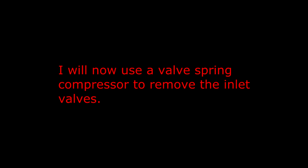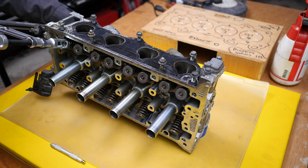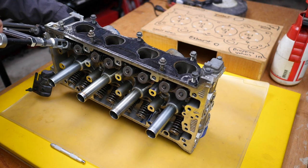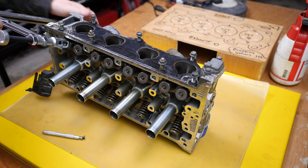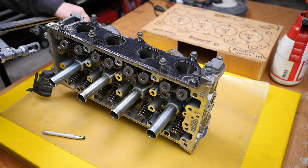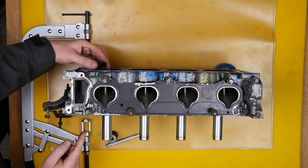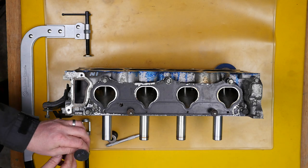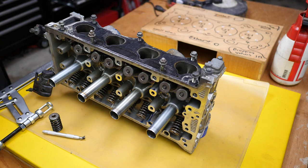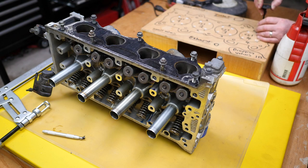I will now use a valve spring compressor to remove the inlet valves, and I'll show this process from several different camera angles. So this is the first valve to come out. I'm using my little magnet to remove the split collets. Off comes the valve with the retainer — pop the valve out and keep those two together. Make sure you put them in the marked location of whatever you're using.